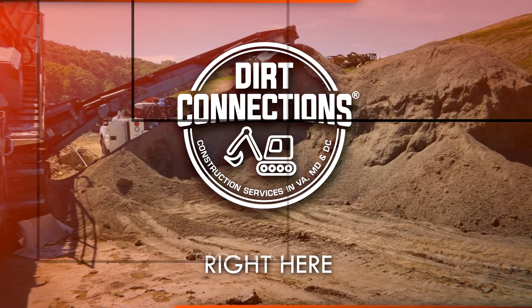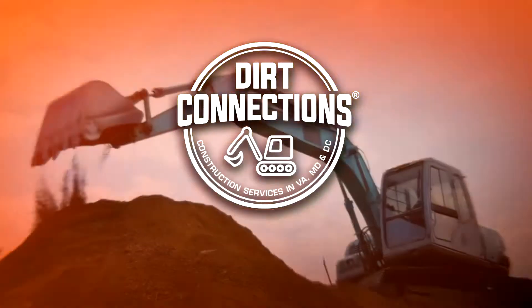Dirt Connections is right here, right now. Dirt Connections, the professionals.